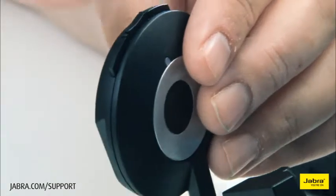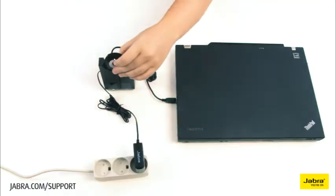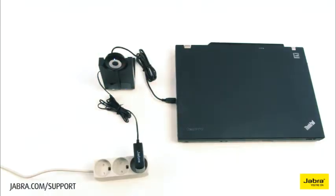Dock the headset to the charging base with the buttons pointing upward. Allow to charge before use.